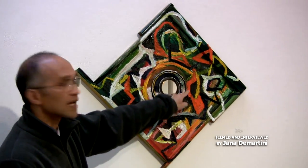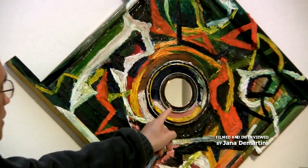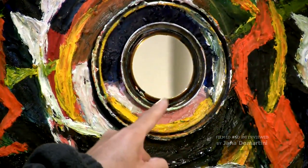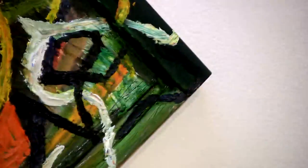This piece here is actually the lid of a paint can, and there's a smaller lid here and then there's a mirror. This is called 'You Are Wonderful.'